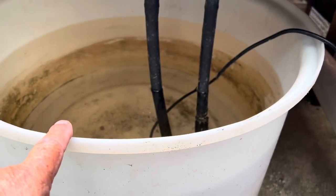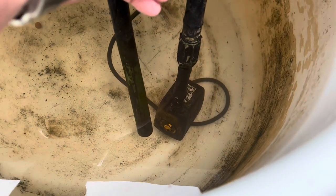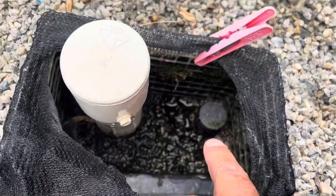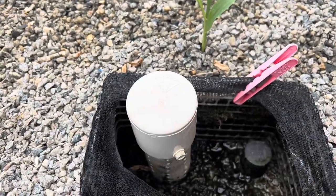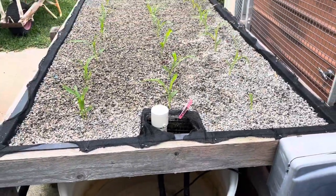Probably got about 75 litres in there at the moment — it's a hundred litre reservoir. So there's a simple pond pump here that pumps up into this part here, and so that floods almost to the top every three hours, and that's it.